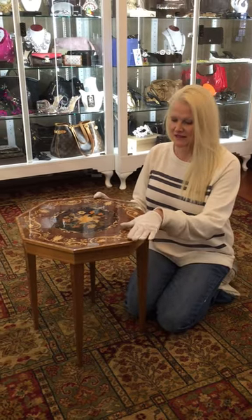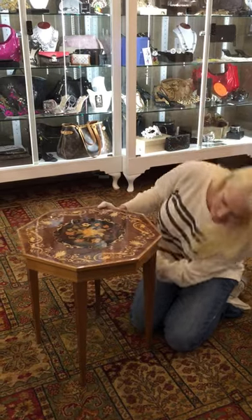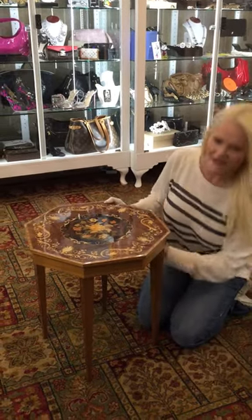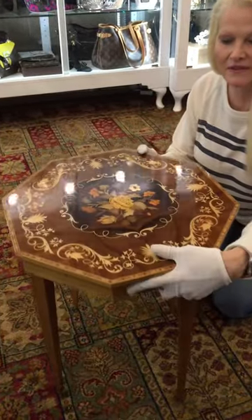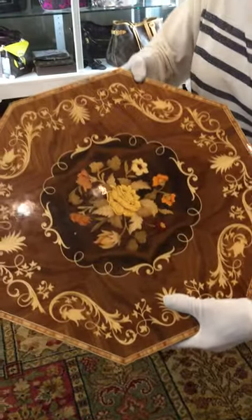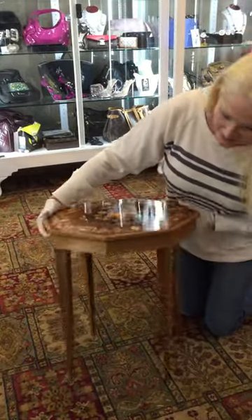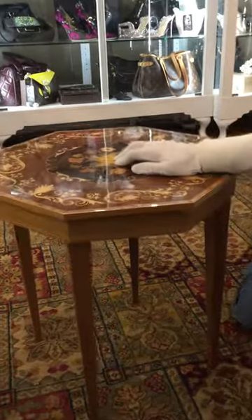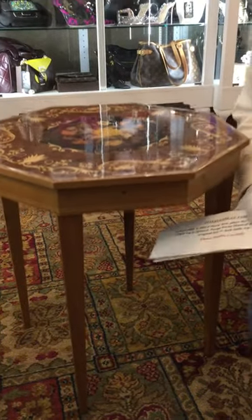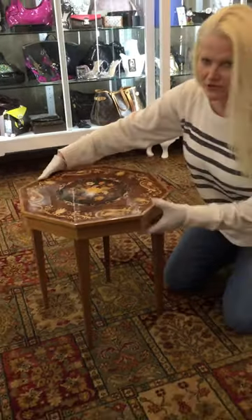We have a brand new consignment piece in. It's an Italian Swiss mechanism and it is a jewelry box and also a side table. It's completely inlaid and it has a special key right here — we still even have the original key that it goes into. Tiny little fancy key here and it's a rouge.